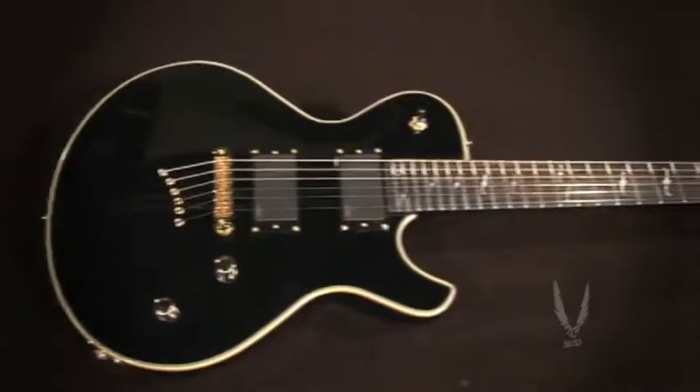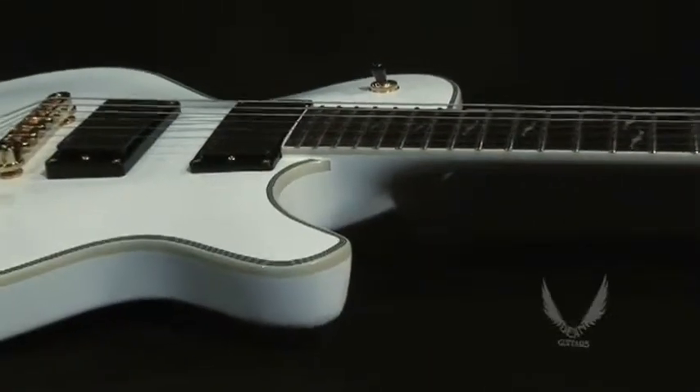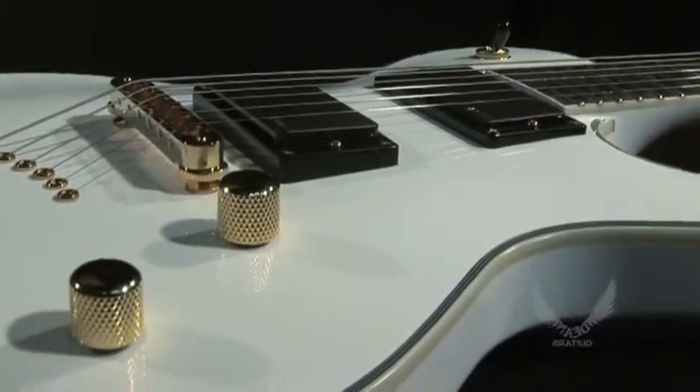This sleek and sexy guitar is available in black satin, classic black, or classic white finishes, and is topped off with a multi-ply binding and eye-catching gold hardware.